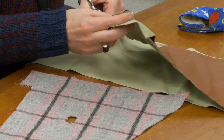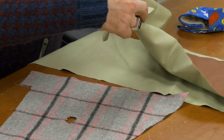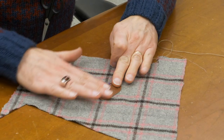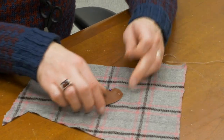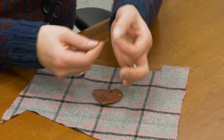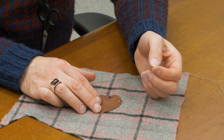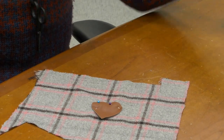I'm just going to freehand a cute little heart shape. So we've cut out our little heart patch just freehand, and I've pinned it in place over the hole. I've threaded a hand sewing needle — it's a sharp needle so I can get through the leather patch — and I've threaded it with top stitch thread. It's a little bit stronger.